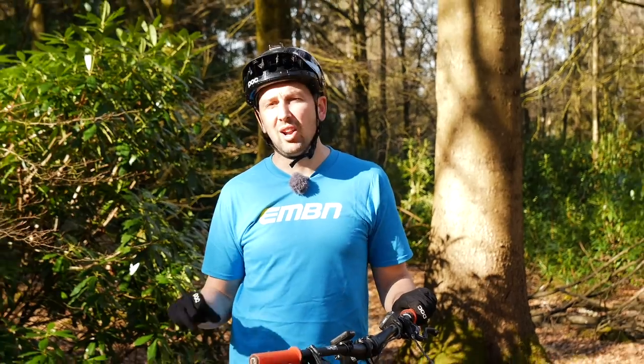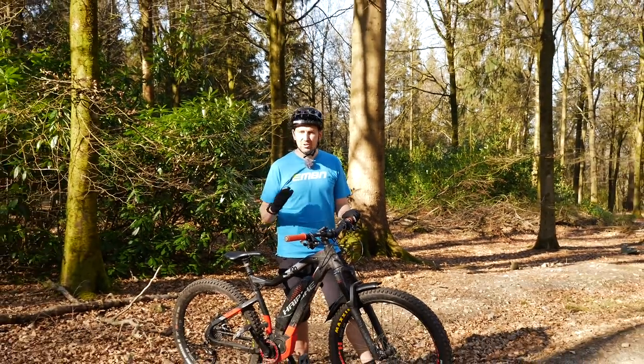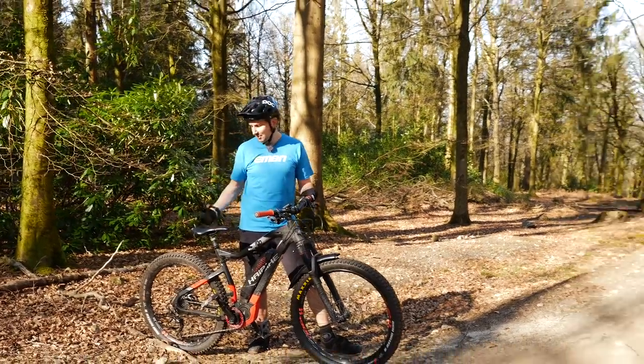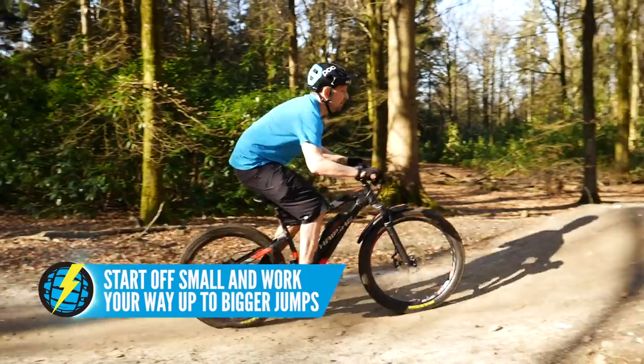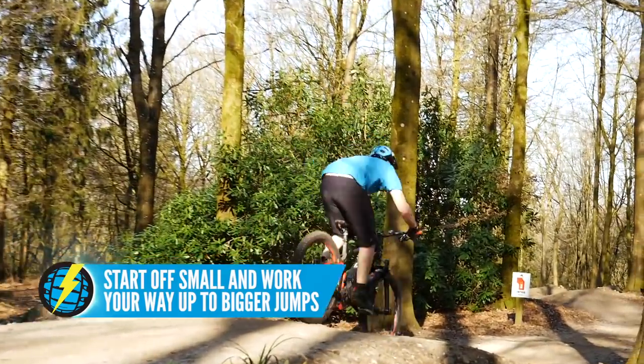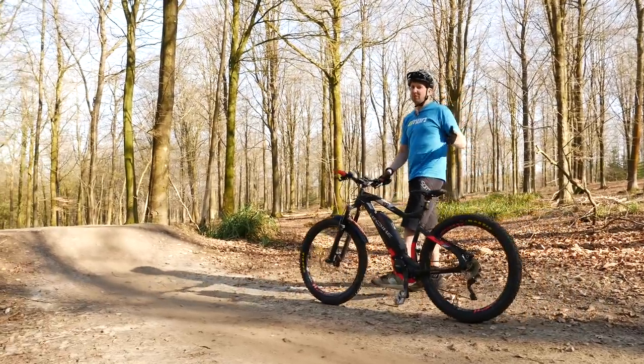You may have noticed that a lot of dirt jump bikes are actually hardtails. The reason for that is if you're riding a full suspension bike when jumping, a lot of that energy can be lost from the takeoff simply in that rear suspension system. With a hardtail, it gives a really direct feel and a lot of energy to the bike, firing up into the air with ease. Let's break down jumping this tabletop into four different steps.